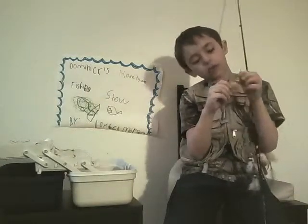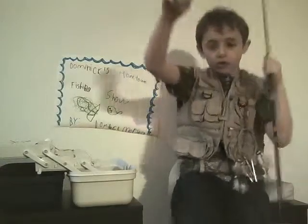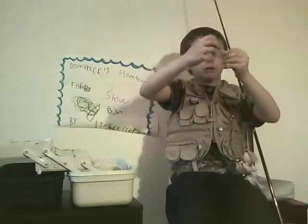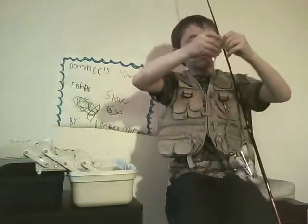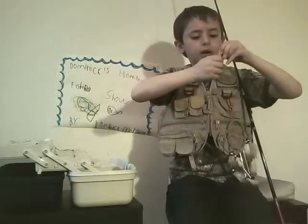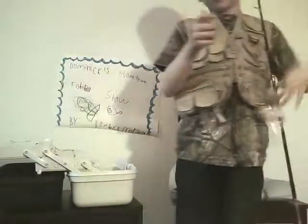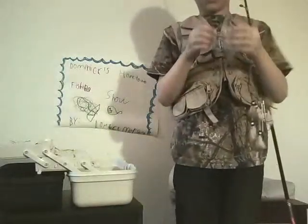It has a shovel hook and all of this fur. See all the fur? Let me pull the hair off — see that shovel hook? That is also good for bass.